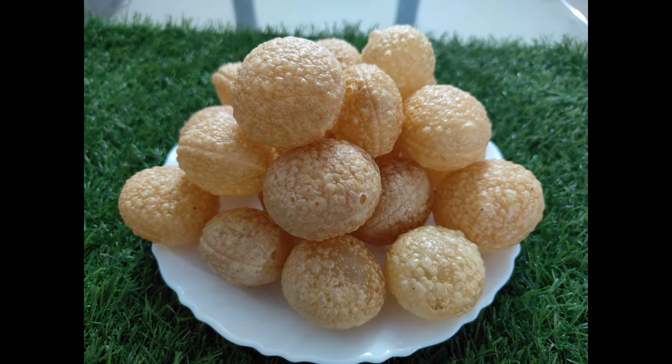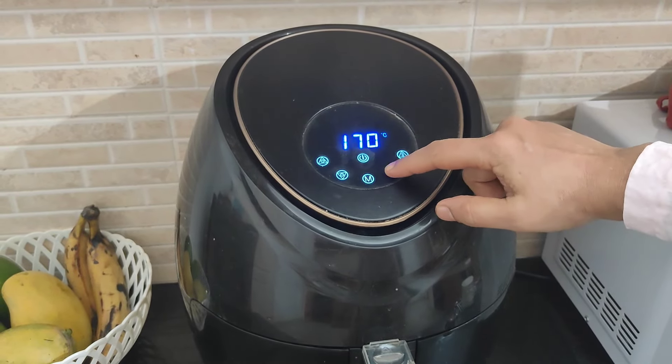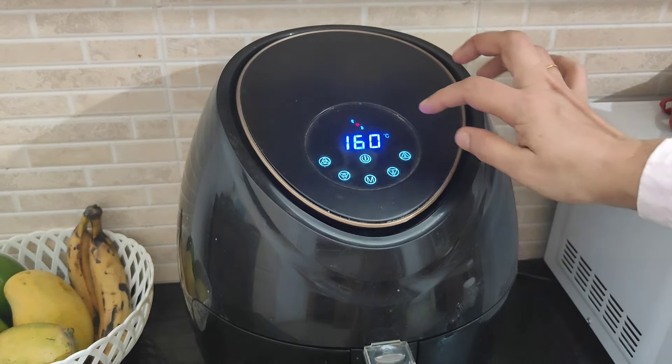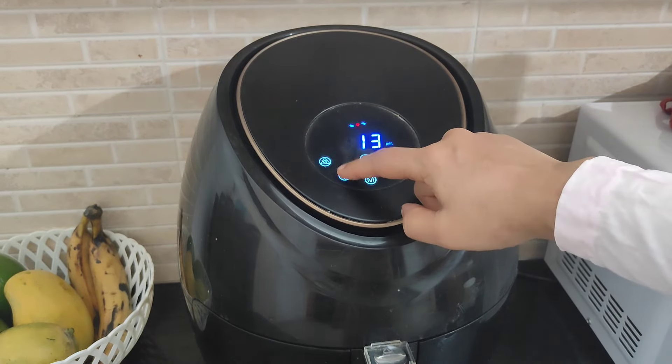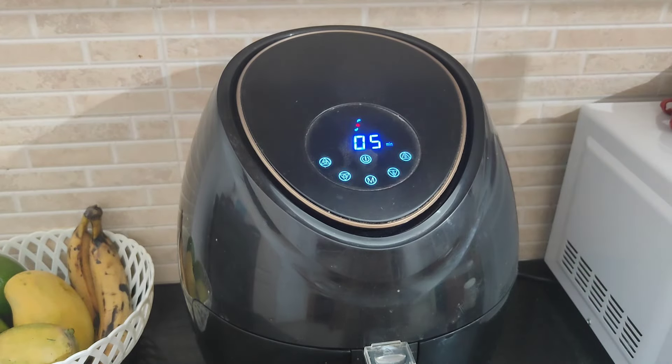Preheat to 180 degrees. Go back to the dry mixture with the oil, then add it while it's hot. Put the oil in with the heat and hot water.